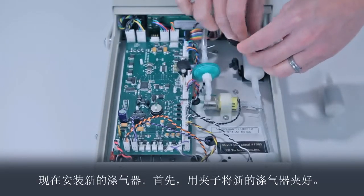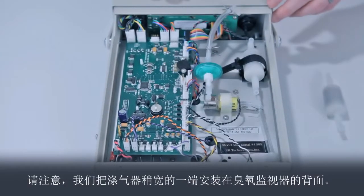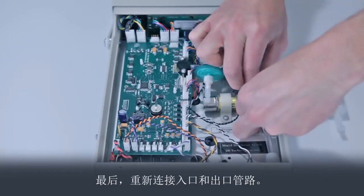Now, install the new scrubber. First, clamp the new scrubber in place. Notice that we installed the scrubber with the slightly wider end toward the back of the ozone monitor. Finally, reattach the inlet and outlet tubing.